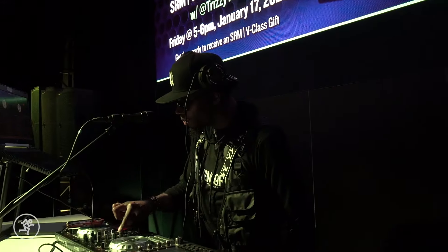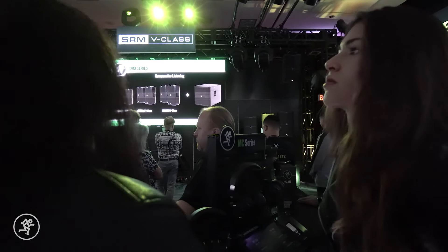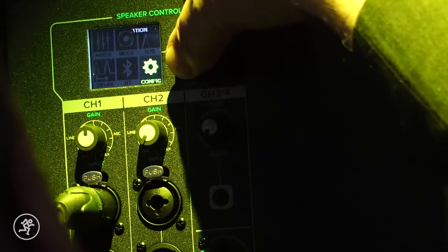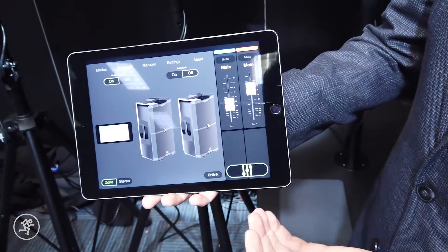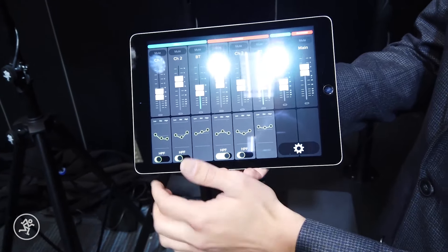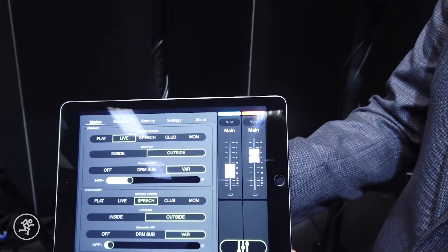Being able to use the speakers as a monitor or for sound — because everything I do is different inside and outside. Everything you can do on the digital screen on the back, you can actually do with the brand new app. You also have wireless streaming and can link two speakers together, with full control over both, three-band parametric EQ, and a ton of other settings.